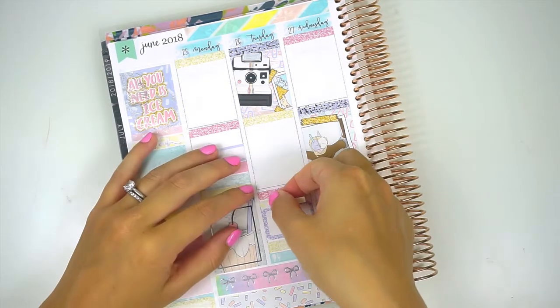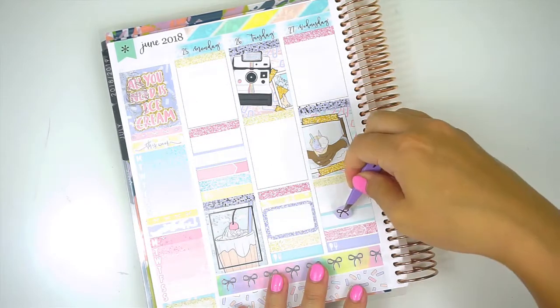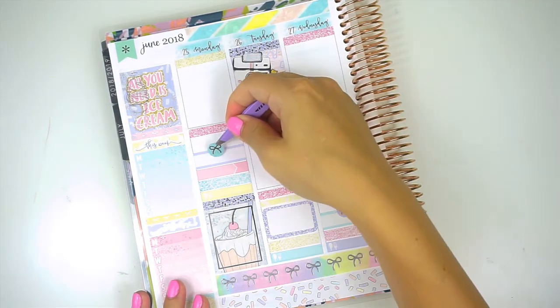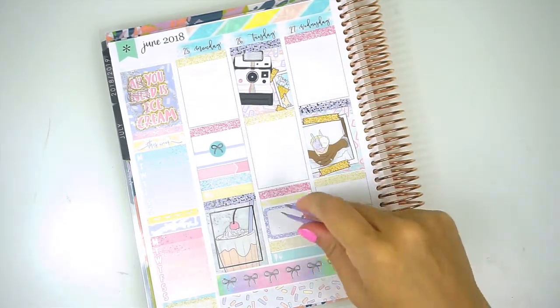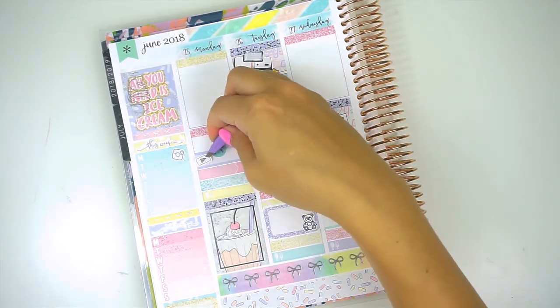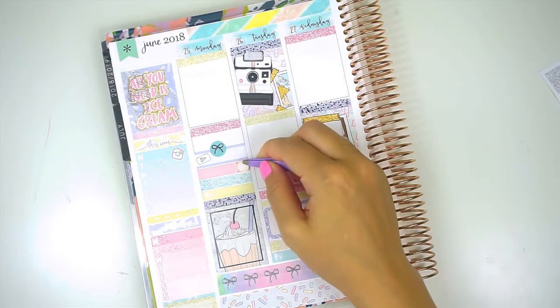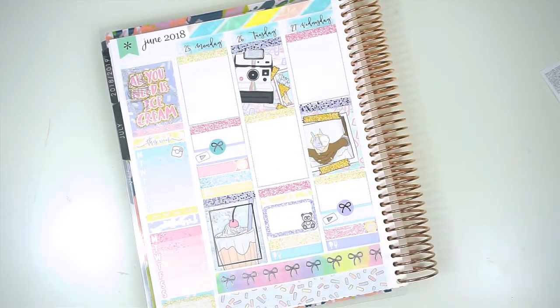I'm putting down these label stickers and I'm going to use that with some bows to mark my videos for the week. Then I put down a half box to mark down my son's weight for the week. I grabbed these little bow stickers from Paper Muse Crafts to mark my video — I thought they looked so cute. Then I grabbed a foiled icon from Station Stickers for the baby stuff, an Instagram icon from Art Box Stickers, and some play buttons from Rose Colored Days. The color icons are just from the kit.